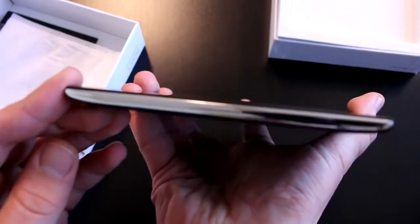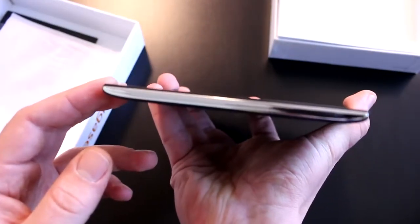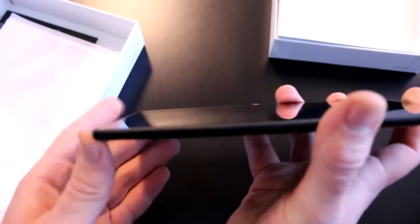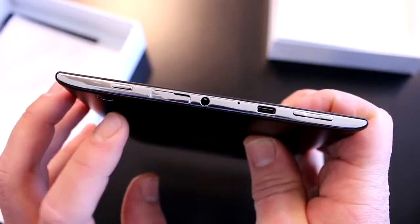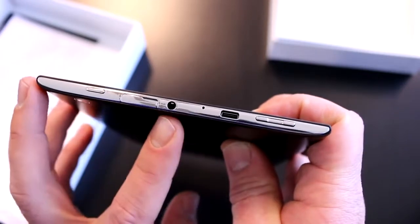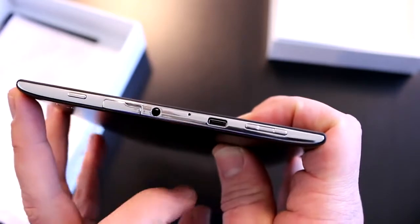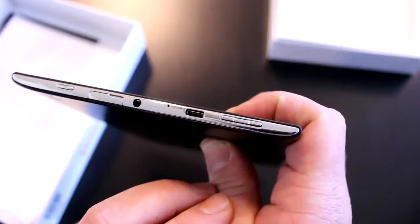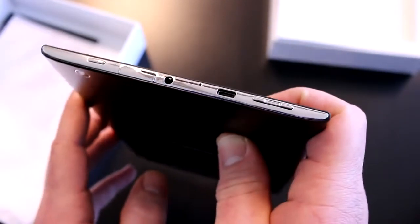Nothing on the sides — that shows just how thin those 8 millimeters are. The rounded corners are nice. Everything is on top: the power button, micro SD card slot, 3.5mm headset jack, noise cancellation mic, micro USB port, and a volume rocker. There's no micro HDMI or anything like that — it's just a basic tablet.